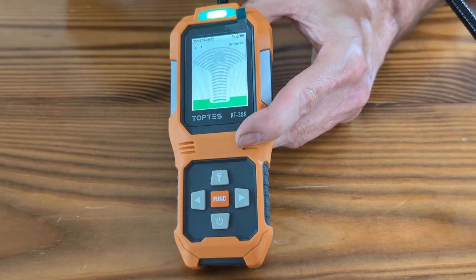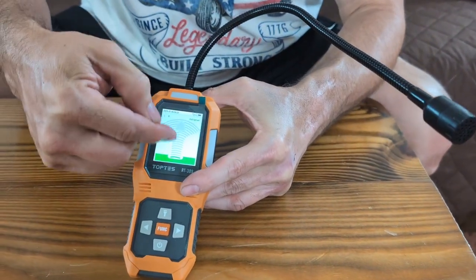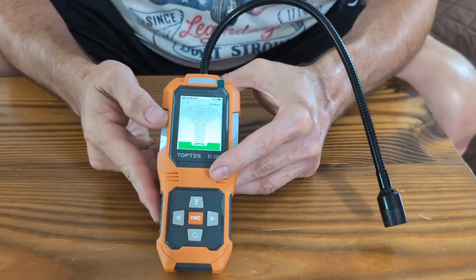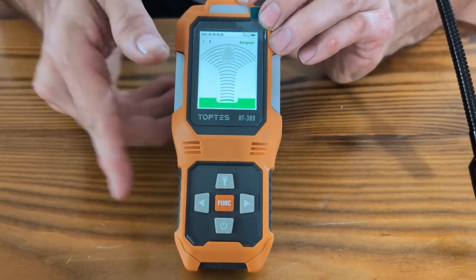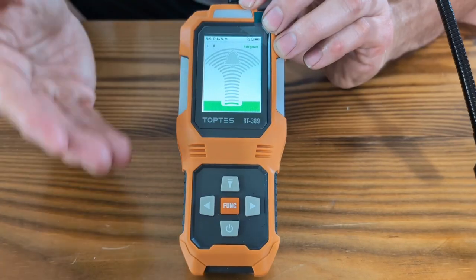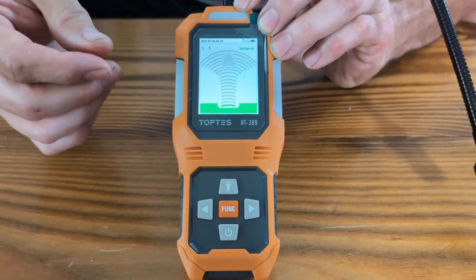For a refrigerant leak, you just move this tip close to the leak — it would pick it up and right away this would start moving. We're going to show you how to use it, but we don't have any refrigerant leaks, so it's going to be difficult to demonstrate. I'm going to give you a basic idea of where to look on each one — air conditioners, central air units, freezers, and refrigerators. I'll also show you in the manual exactly what you're looking for in the coils.